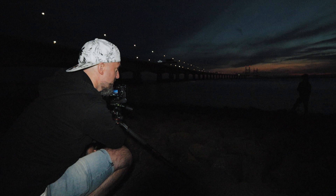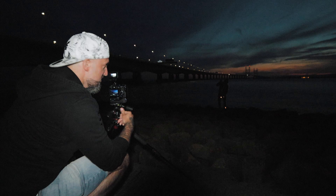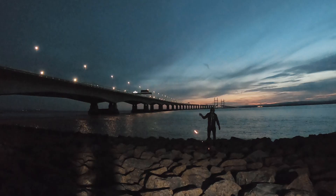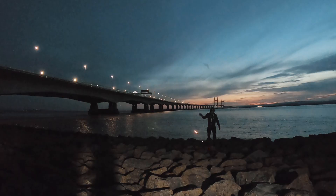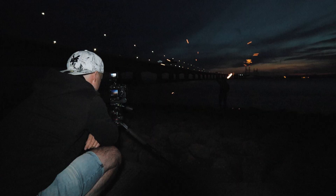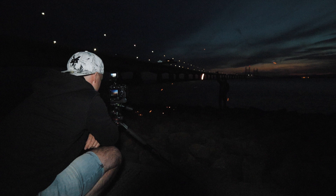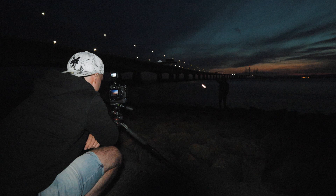Now we're trying it with the steel wool swinging over our heads — this could get pretty interesting. I do a new base exposure with Craig moved back a bit. Last time Craig and I did this, he fired the steel wool at me and it set my bag on fire, so my bag is well out of the way this time. That looks awesome!